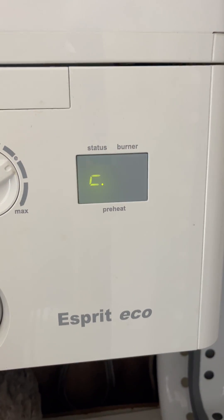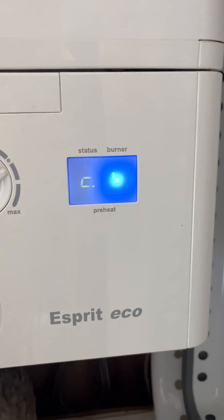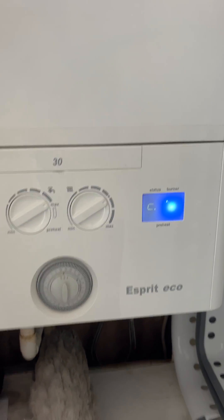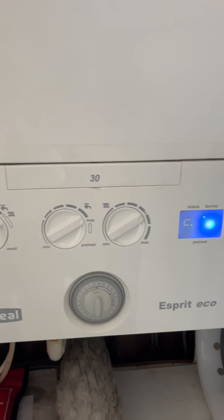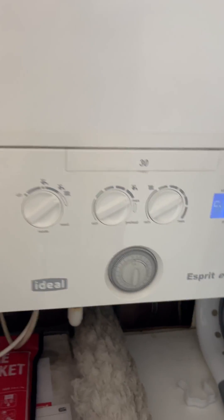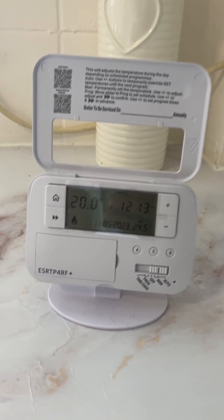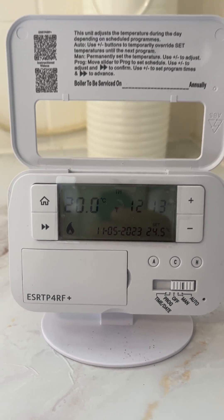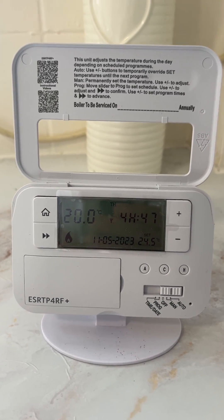The status bar will change to a 'C' and the pilot light will come on to show that the boiler is firing. There's no need to make any other adjustments to the temperature — automatically, the temperature will reset overnight back down to 15 degrees Celsius, and then you can just increase it if you want.